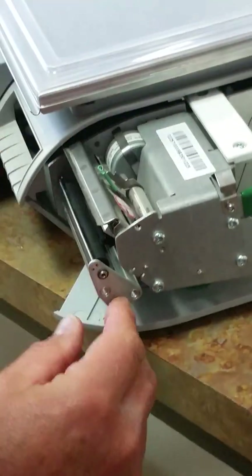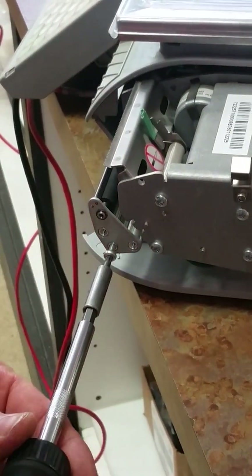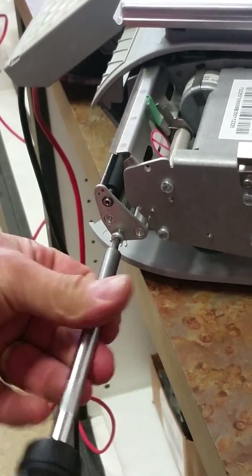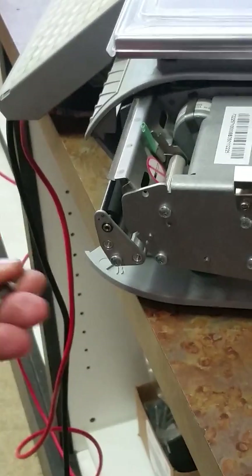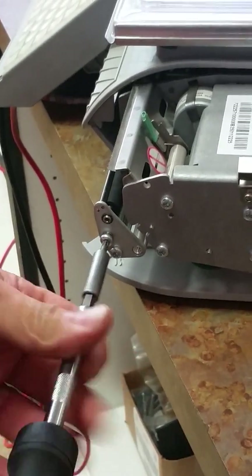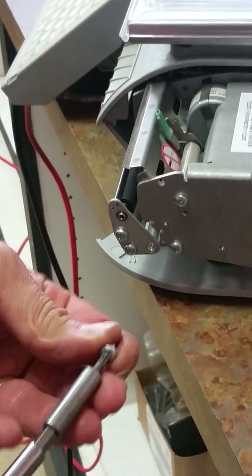We're going to put it on the bracket and reinstall our screws. You want to push this bracket up just a little bit on this corner and then tighten the screws — that helps to align the roller with the print head properly. Replace the screws.